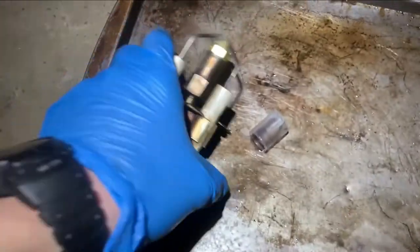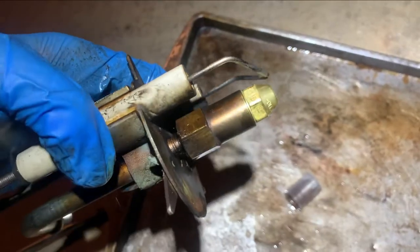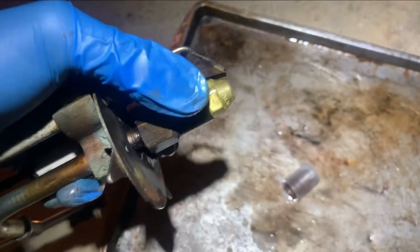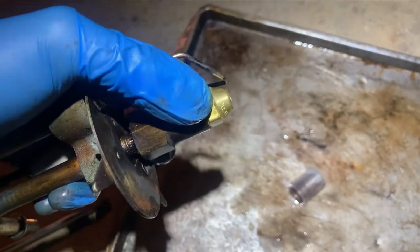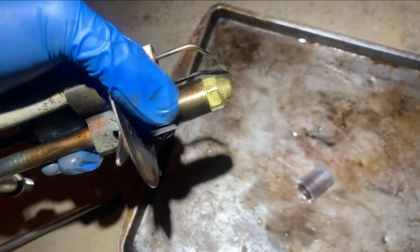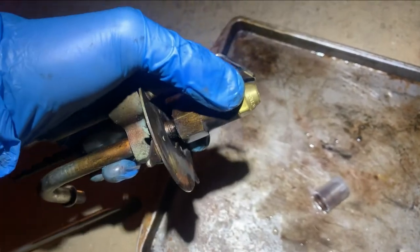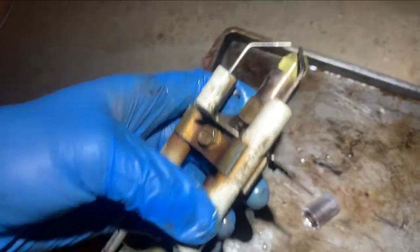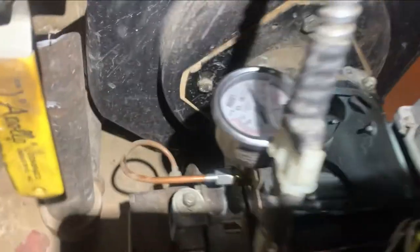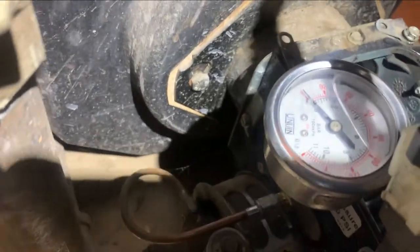I cleaned off the electrodes and put my new nozzle in. To do that you put one wrench here and one here — three-quarter inch and five-eighths — then push them towards each other to get enough torque to tighten it. This should be pretty snug. I have my PSI gauge hooked in here just like that so I can read how much pressure I'm getting.